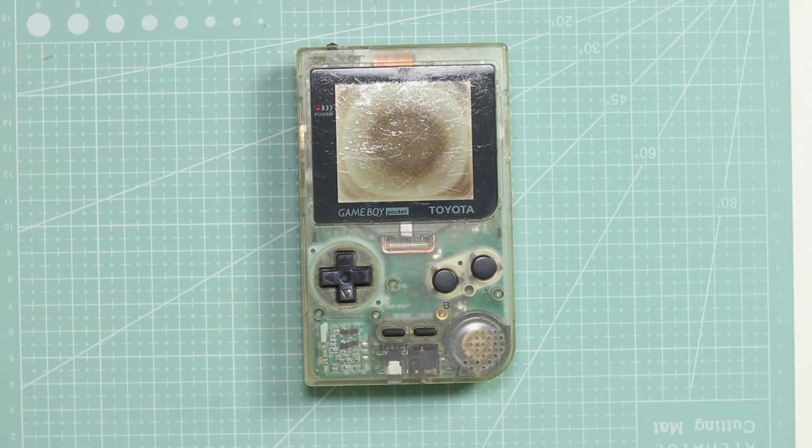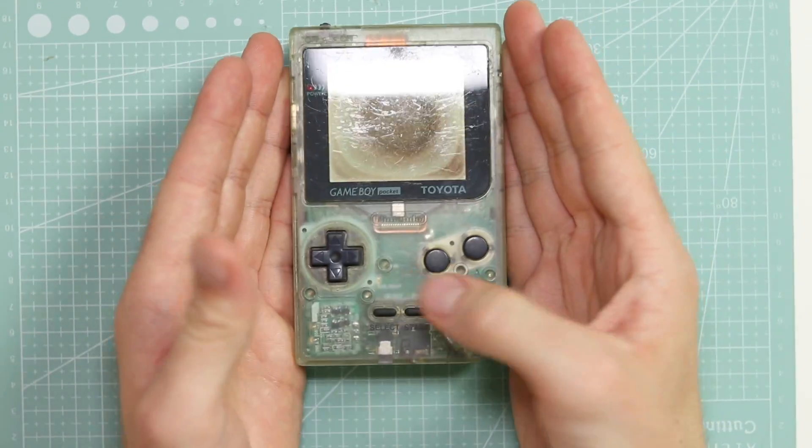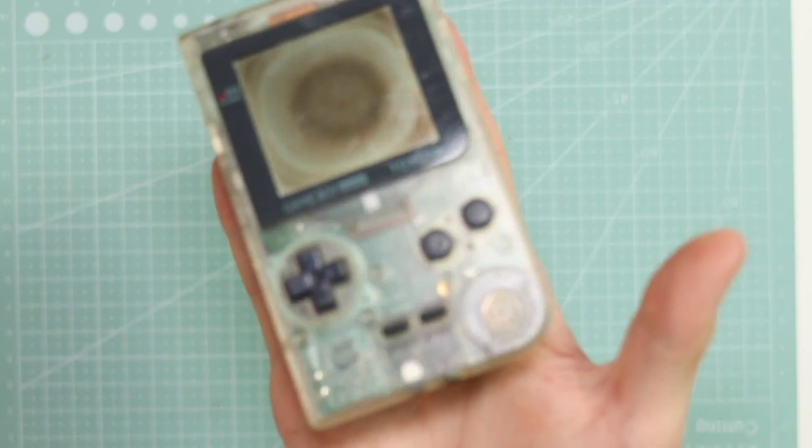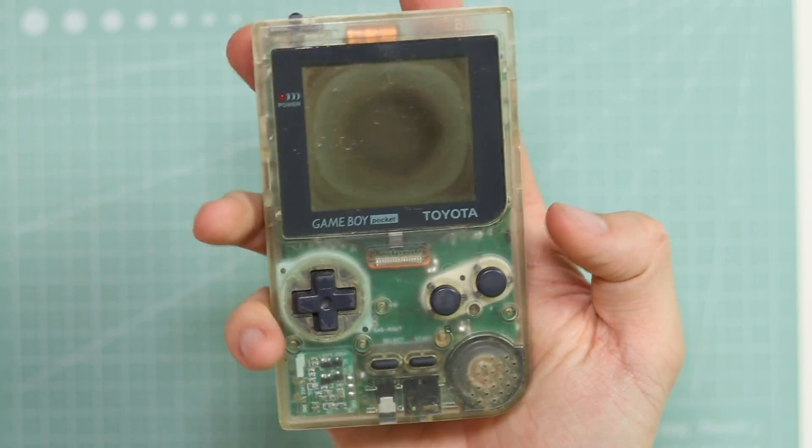Hey everyone, how's it going? It's Elliot here from the RetroFuture. We have a very rare, very expensive, possibly the rarest and most expensive Game Boy I have ever disassembled on this channel. This is a Toyota Game Boy Pocket. This was a Japanese exclusive offer — when you bought a Toyota, you got one of these with it. A Game Boy Pocket in a clear sort of skeleton edition.